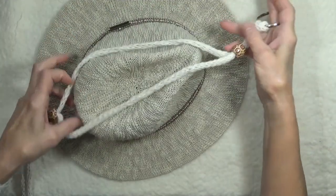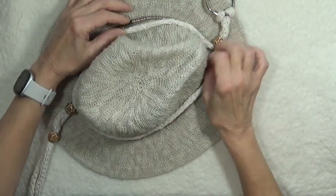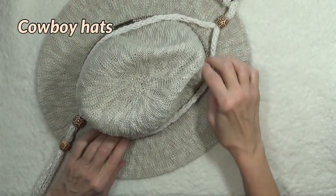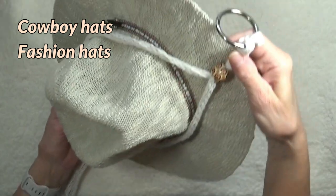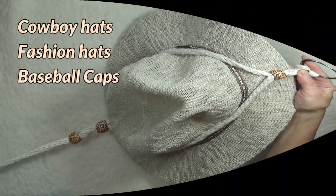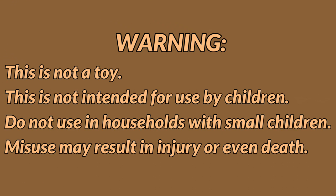Because the beads slide to adjust to the size of the hat and the width of the brim, the hat holder can accommodate cowboy hats, fashion hats with narrow and wide brims, and even a stray baseball cap. But here's an important warning: this is not a children's toy or accessory and should not be used in a household with small children. Children could accidentally be harmed or worse yet, strangled if entangled in the cording.